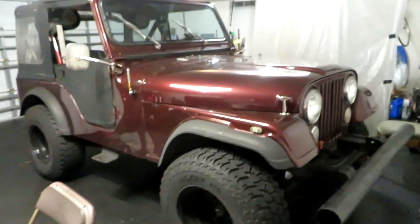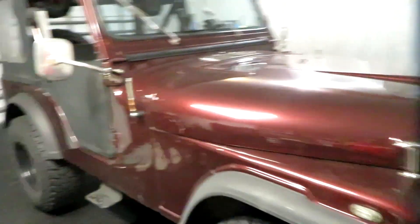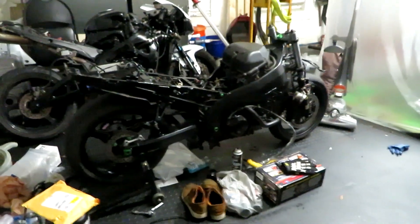First things first, I got this Jeep right here — it's a 1974 CJ5. It's pretty decent, not too bad of shape. It's got a little bit of rust here and there, but I'm gonna be fixing that over time and I'll show you guys all of that as I go.